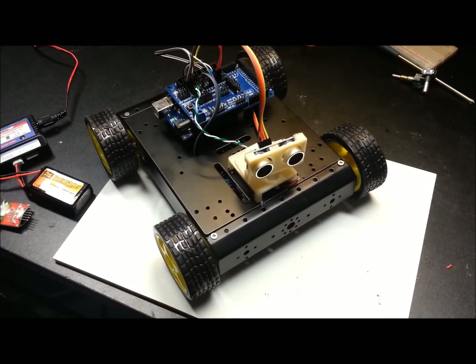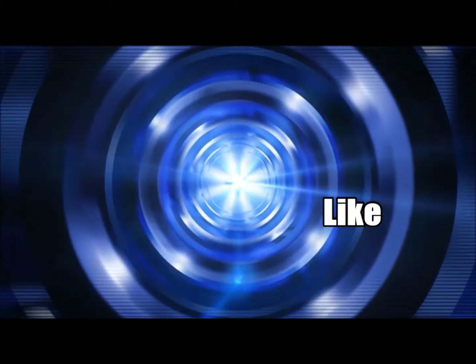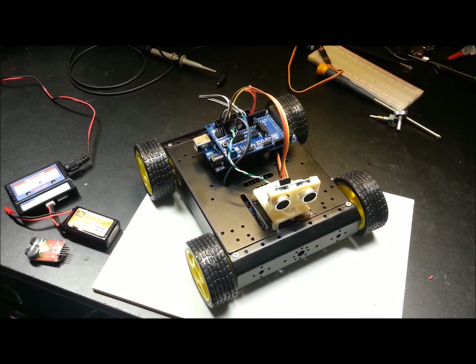Hey guys, welcome back. Eric here. Today I'm going to take you through just a few small items on the Arduino Sainz smart four-wheel drive rover and show you where to get the code. People have been asking by message and on Google Plus where to get the code. I was a little reluctant to post it, but in the interest of helping people out — some code is better than no code at all. Mine is by far not optimized, but we'll give it a shot.